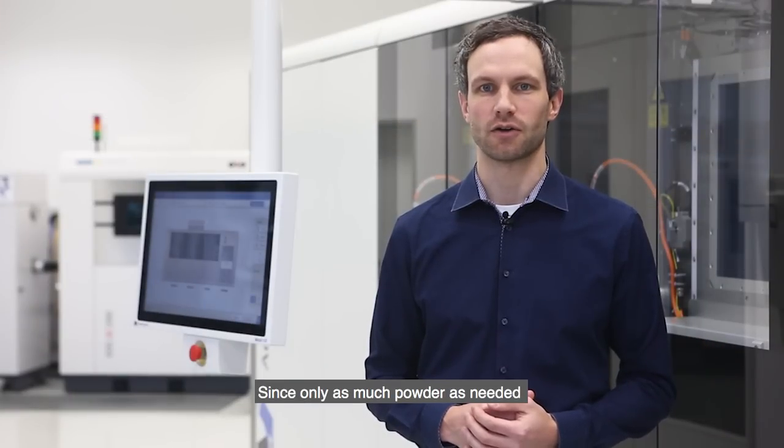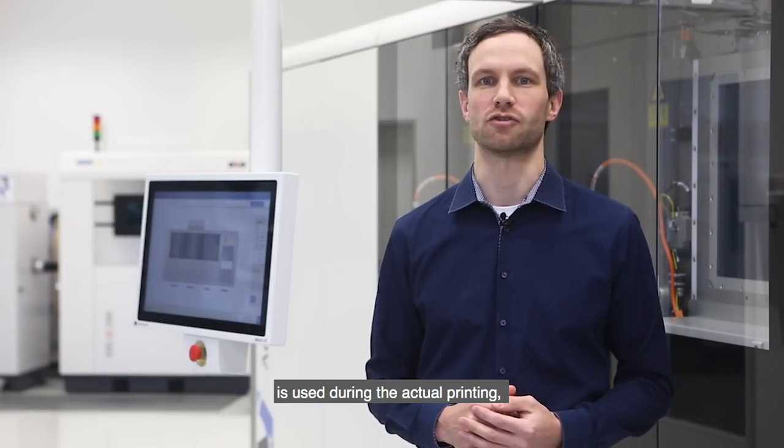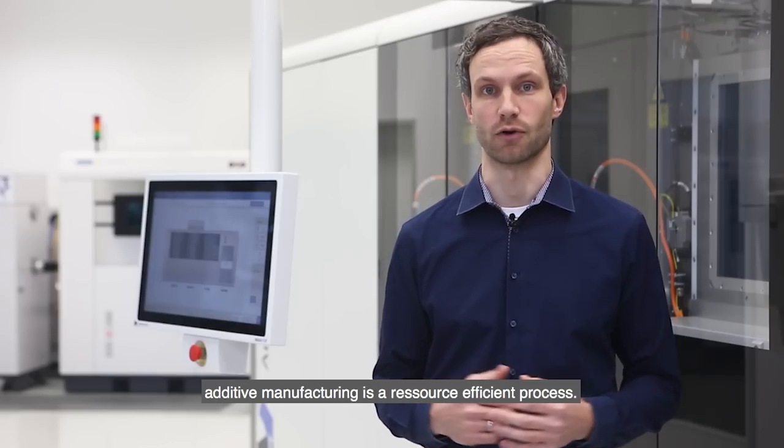Since only as much powder as needed is used during the actual printing, additive manufacturing is a resource efficient process.